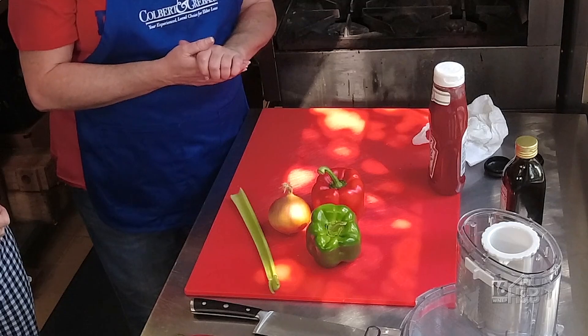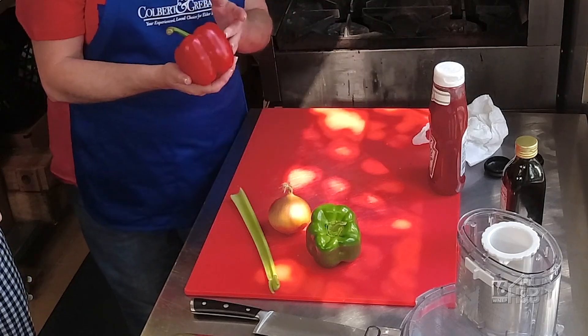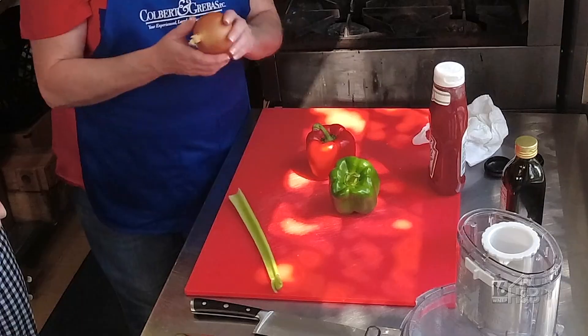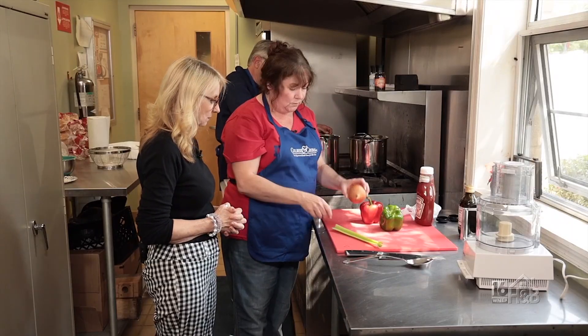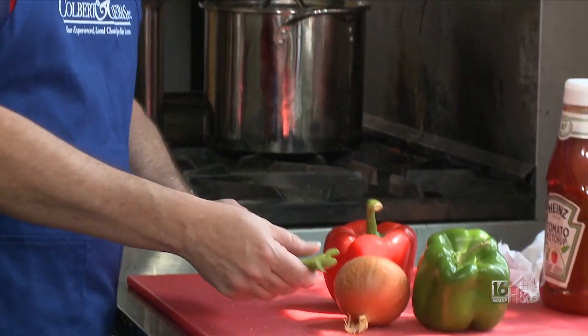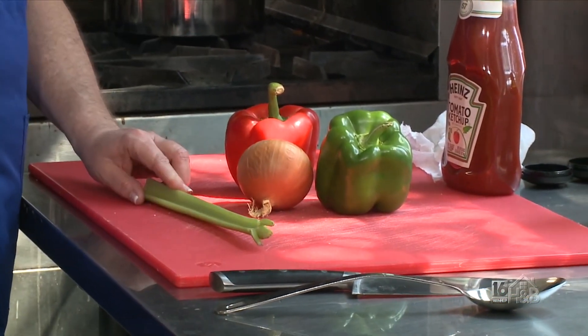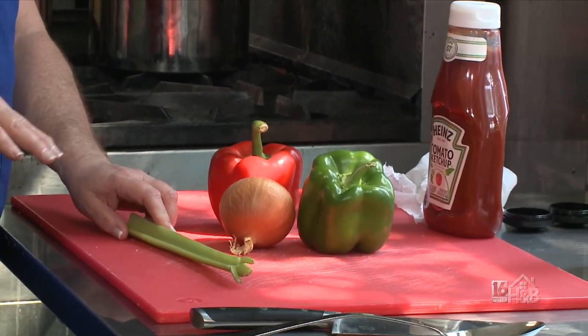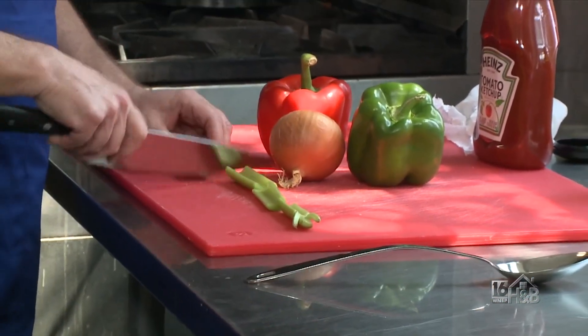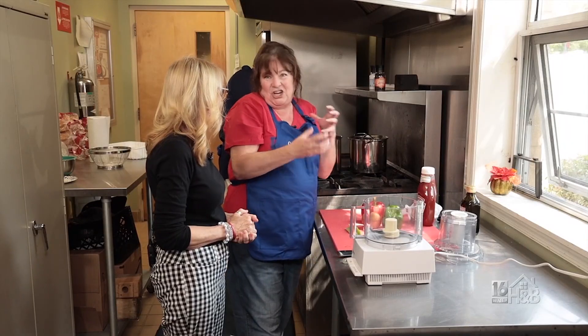Next part of the recipe is one red pepper, one green pepper, one cooking onion, and one celery stalk. If you have the leaves, I put those in too. This is per five pounds of ground beef. I like to put it in the food processor because I don't like chunky things in my wimpies, but some people do.